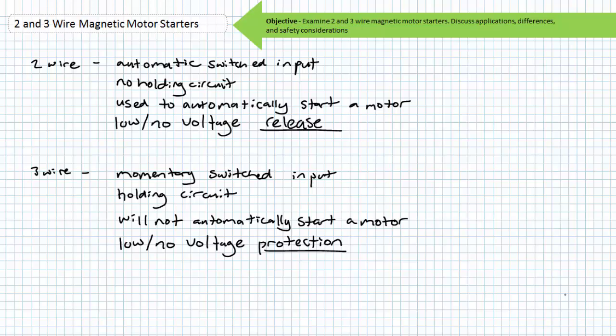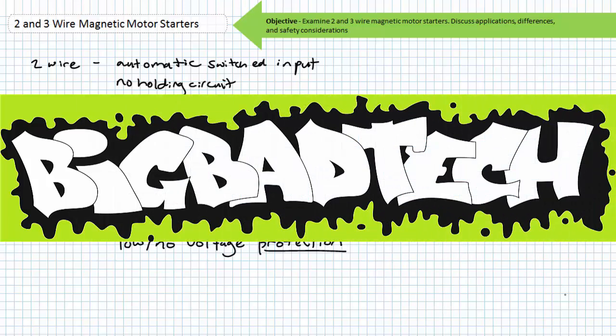In conclusion, this lecture took a brief look at magnetic motor starters. We discussed two and three-wire control circuits and reviewed the holding circuit. We discussed applications fitting their use, differences between them, and important safety considerations. Remember to review these concepts as often as you need to really drive it home. Thank you very much for your attention and interest, and we'll see you again during the next lecture of our series. Remember to tell your lab partner about this resource and check out the Big Bad Tech channel for additional resources and updates.